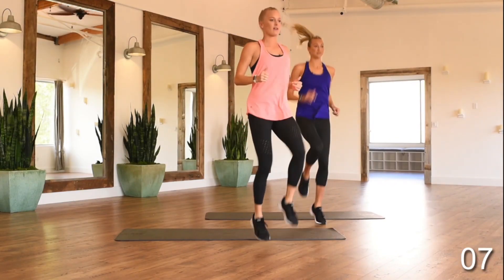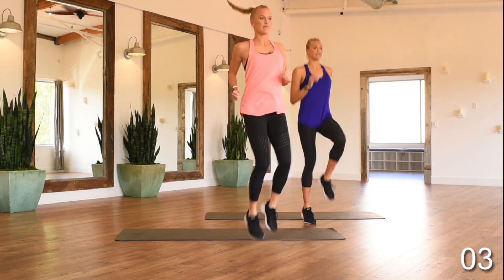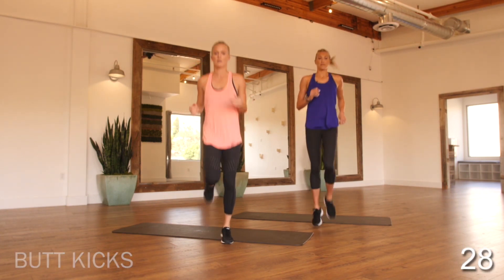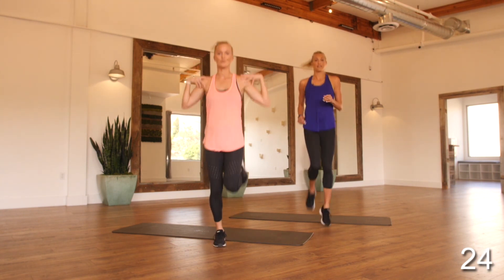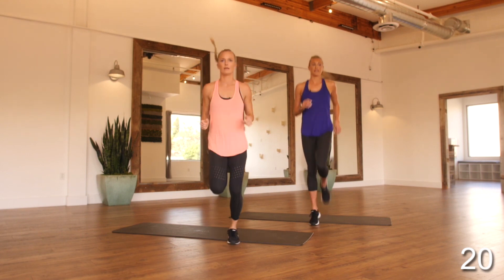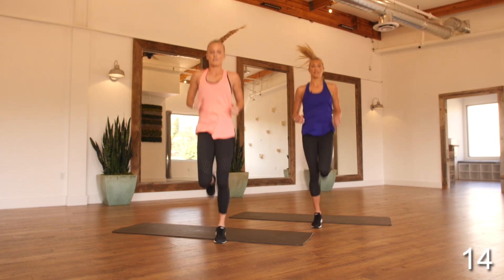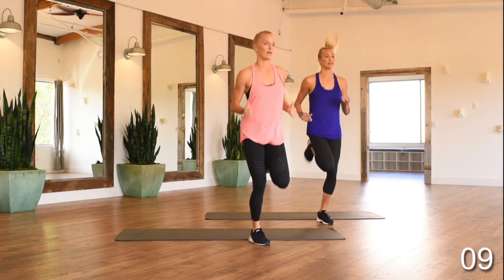In about 10 seconds, we'll go into butt kicks. Moving into those butt kicks — our heel is coming to our glute. We always want to keep nice and relaxed in our shoulders, landing softly on our feet. Let's get that blood flowing. You'll start to feel a little bit warmer, and then we'll be ready to roll into our workout.